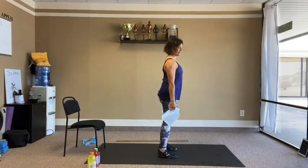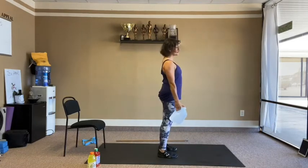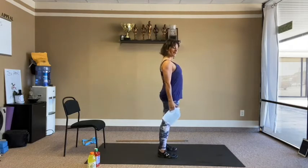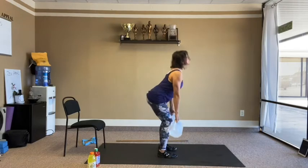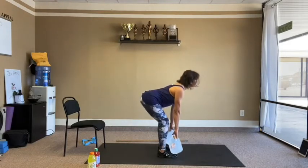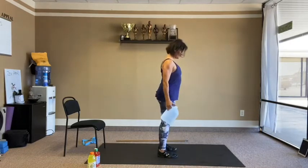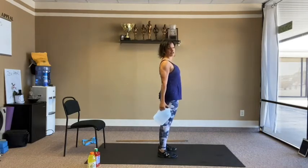Pull the belly button in and squeeze at the top. We do 15 reps total — 10 and then 5 more.